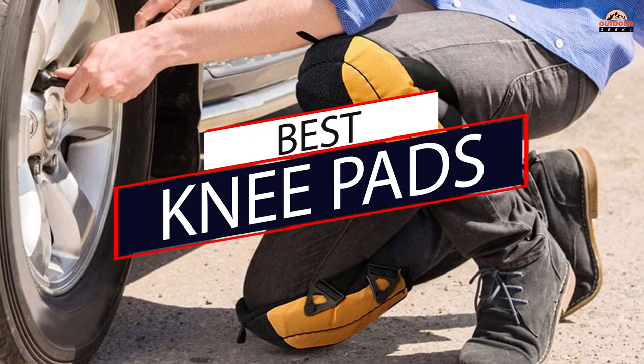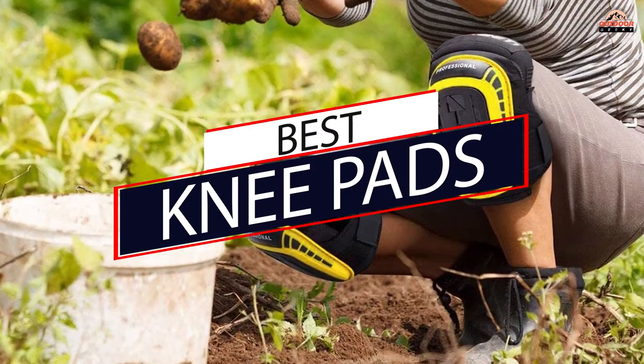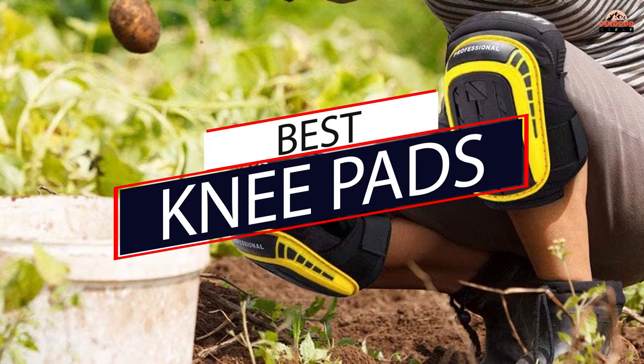Knee pads are a must-have item for any athlete. They provide protection and insulation, and they also prevent sweat from ruining your favorite workout gear. Here are the best knee pads.